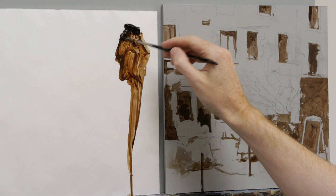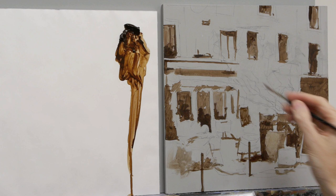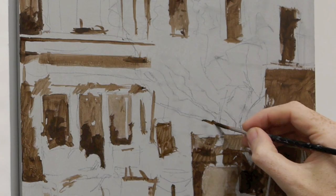Now with the round brush I think we can start putting a bit of detail on the tree, because it's a good dark shape for us to judge against.